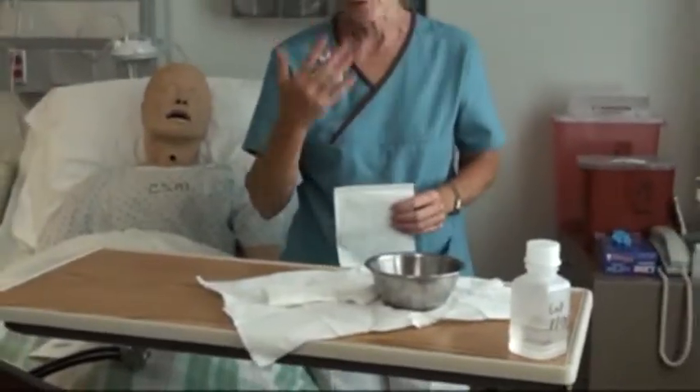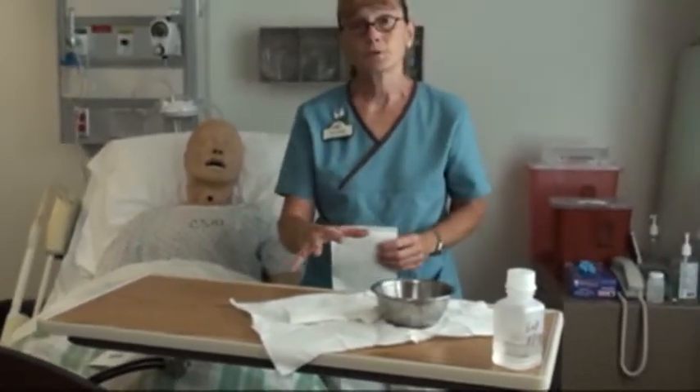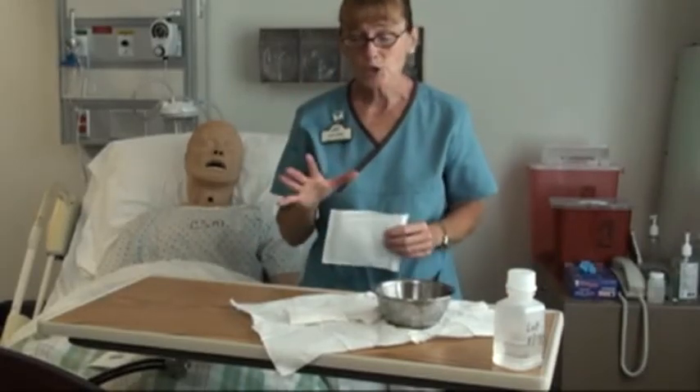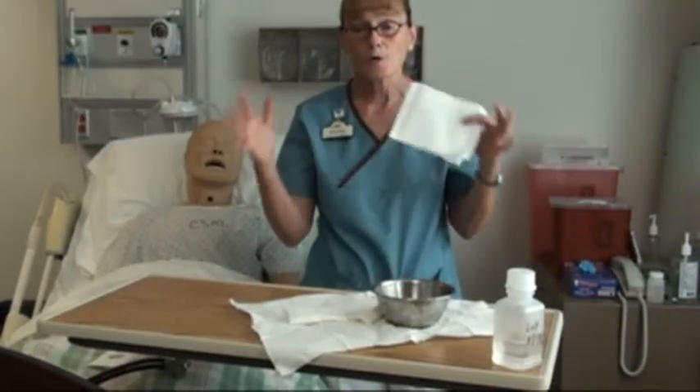And that's setting up a sterile field. You don't laugh, you don't talk, you don't sneeze around it. Don't let people put their hands in it. The one-inch margin is the only thing that's sterile. Always check all expiration dates and make sure all packages are sealed.